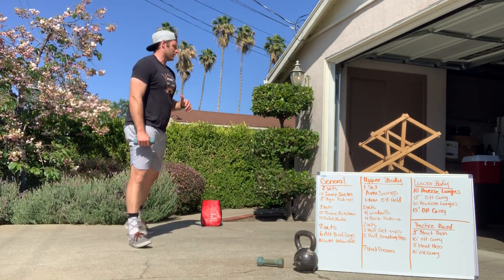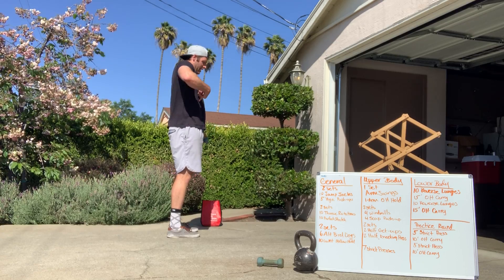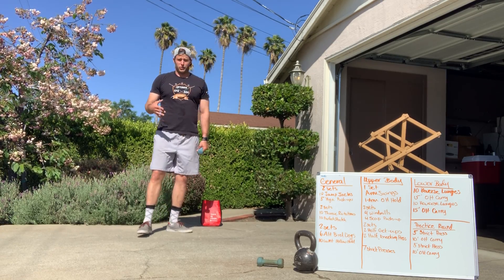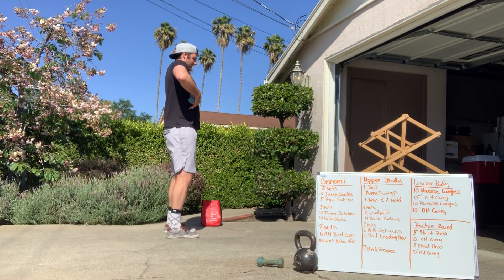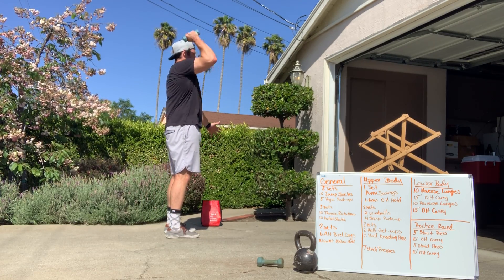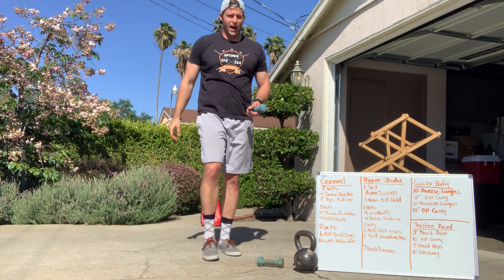Seven strict presses to finish: lock your lower body in. A lot of us want to arch and bridge here — that means we're not squeezing our butts and not locking our ribs down. If you want a worse shoulder, continue to do that. Otherwise, lock down tight, squeeze the butt, press up and down like so.